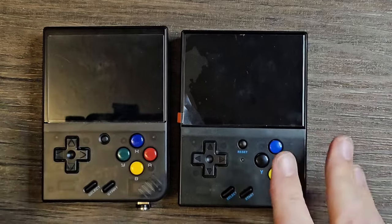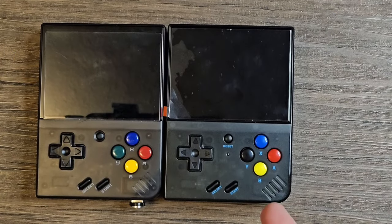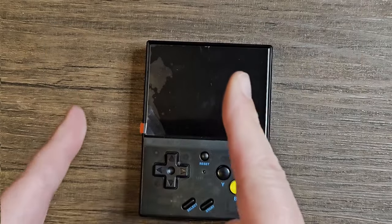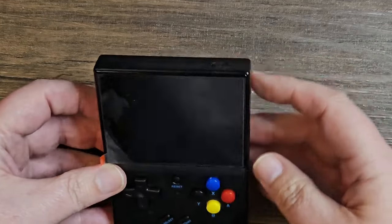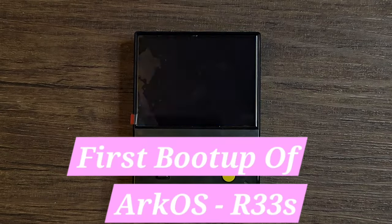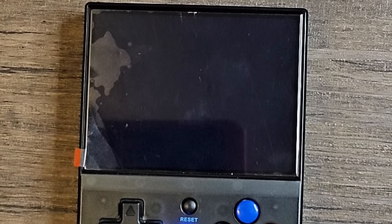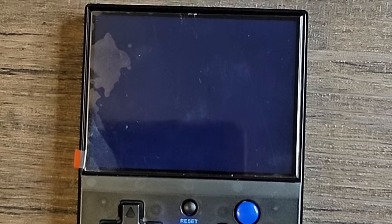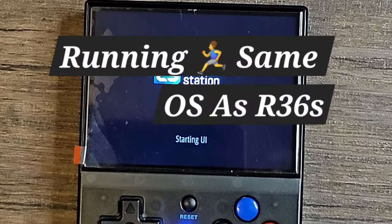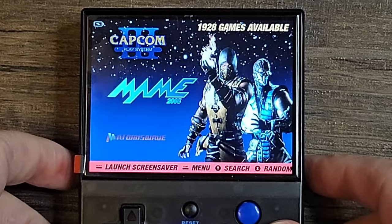At a distance it's hard to tell which one is which. Let's take a look at the software — boot this up for a first look. On first boot it has the proper boot screen. This is running the same software as the R36s, so we have EmulationStation. I'm not anticipating too much of a difference as far as software goes. Looks like quite a few games loaded in there.